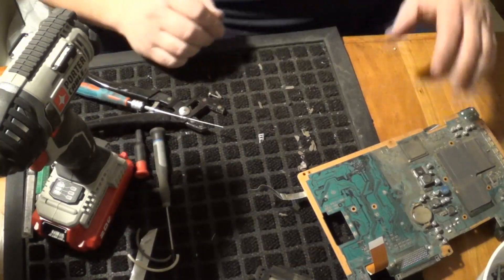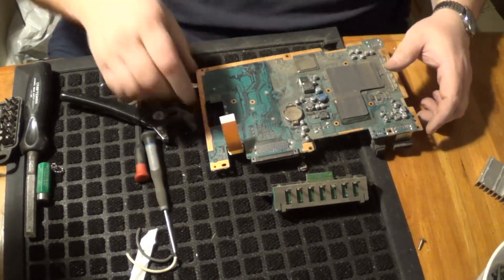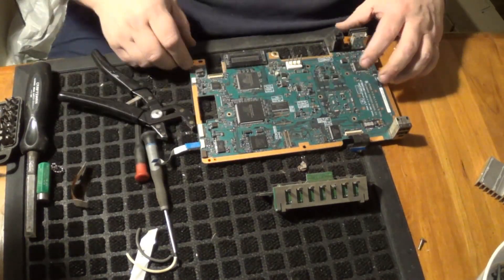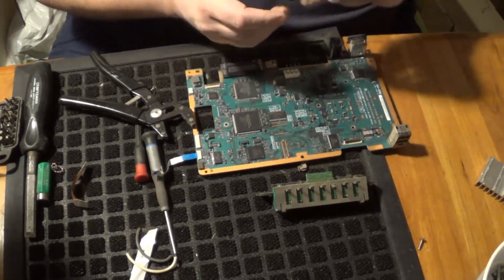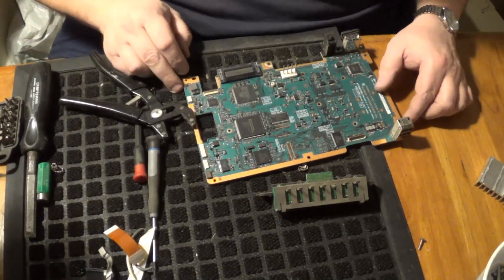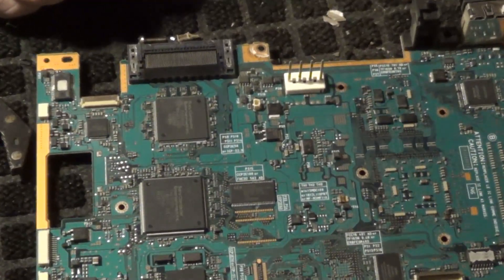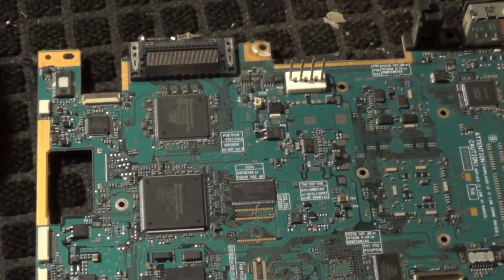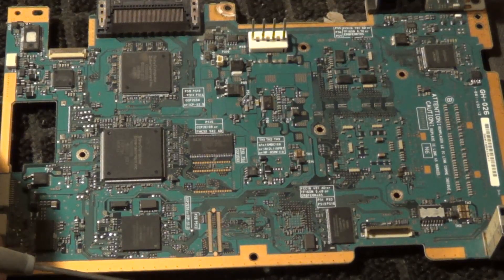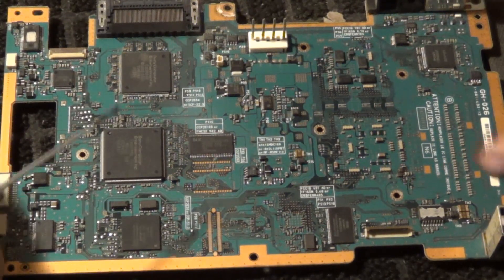Now we get to the main board. The ribbon wire here — not gold plated. Put that aside. This ribbon wire — not gold plated. Wow, Sony, I'm surprised. Now keep in mind, I am not an expert. There is a lot of stuff that I don't know, so all I'm going to show you guys is what I do know. If there's something you see that you know for sure what it is that I haven't pointed out, please put it in the comments section — the point of these videos is for everyone to learn as we go.